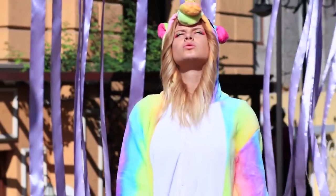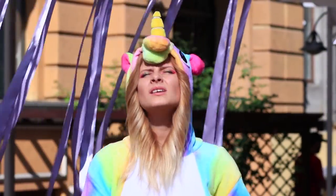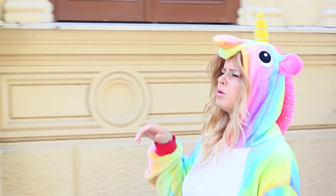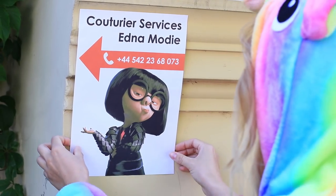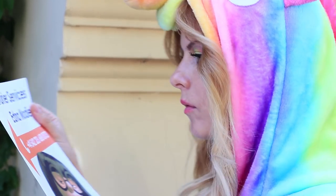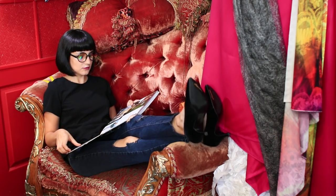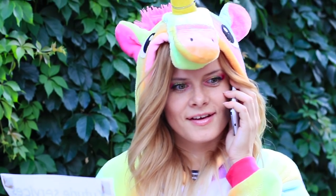This weather is too hot for poor unicorn — its fur makes surviving this time of year very difficult. It's high time to renew its wardrobe. This is such an interesting ad, and Edna Moday provides superhero couturier services. I think she can help — we should call her. Great, Edna is looking for inspiration.